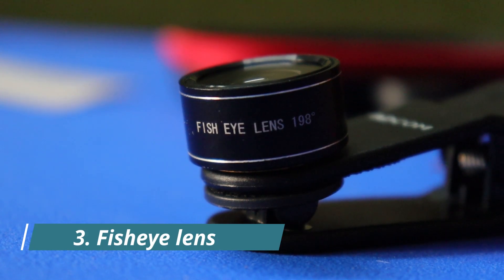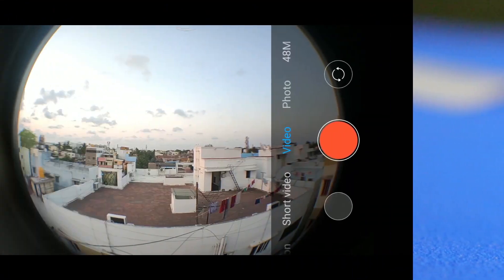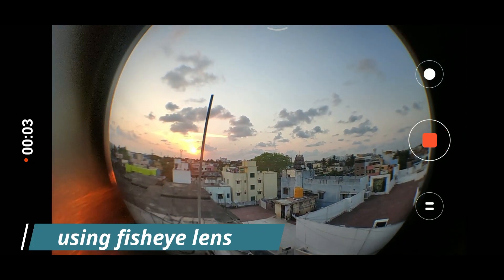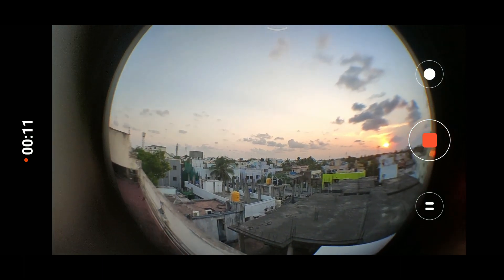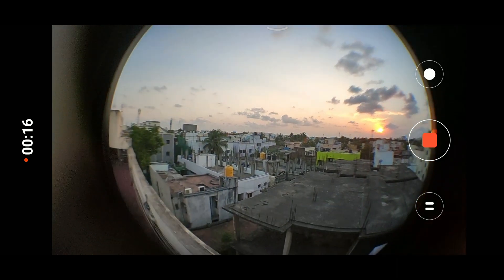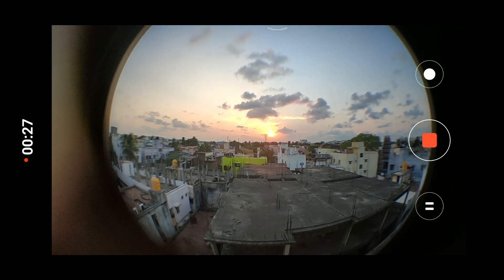The next lens is a 198-degree fisheye lens. A major disadvantage is it's not a full-screen fisheye lens, so there will be a black circle in your video and pictures. Patcom is also selling a full-screen fisheye lens as a separate product. The full-screen fisheye lens costs 1790, but our 5-in-1 lens kit costs 1490 on Amazon, so it is impossible to provide a full-screen lens at this price. For this price range, the fisheye lens is an acceptable one.